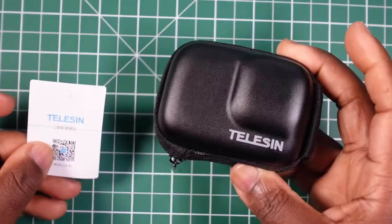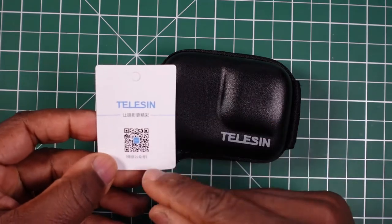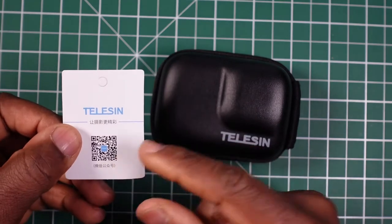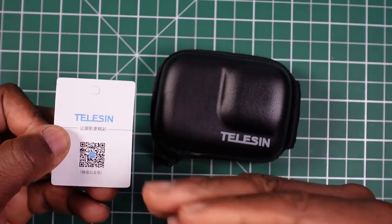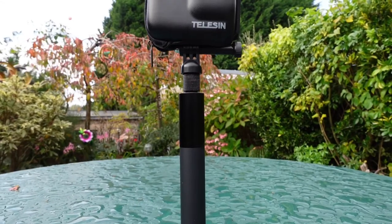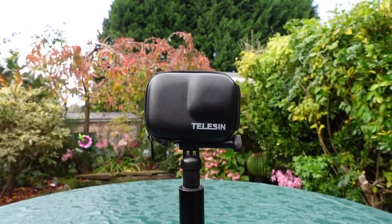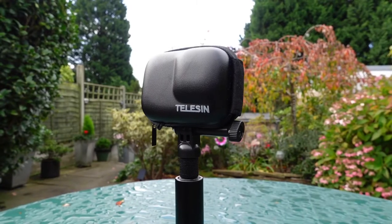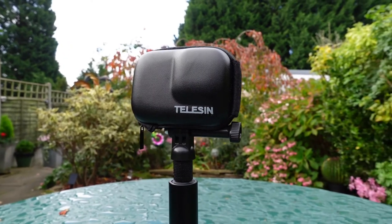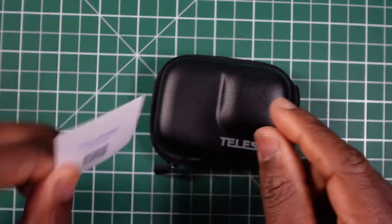In the bag you get the case and a little card. If you read the QR code on this card, it just takes you to the Teleson website, which is in Chinese. You'll need to look for the translation bar in the corner, click on it, and it'll bring down a list of flags and countries so you can select your language.